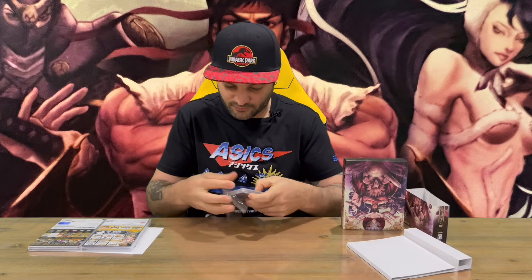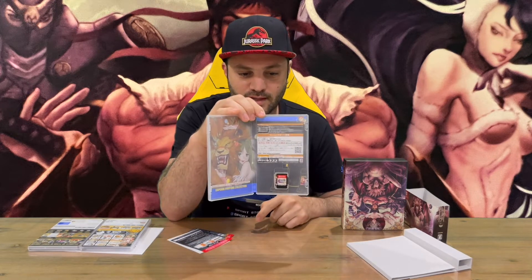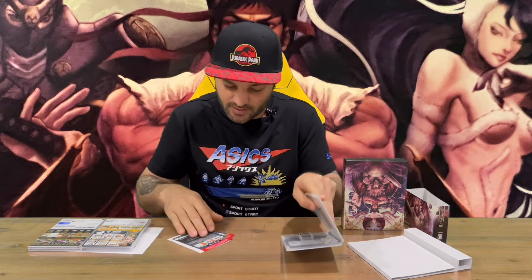Moving on to the Capcom Fighting Collection — let's get the plastic off. So we have the front there and the rear — quite an impressive front image. Then we've got a couple of bits of paper here; again they're only going with one side of the internal artwork, but we've got our cartridge.